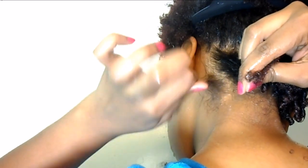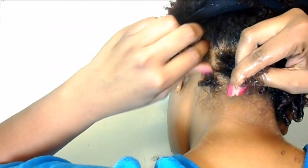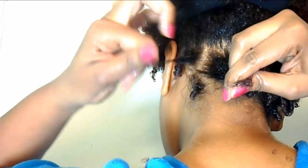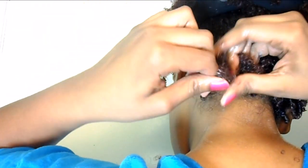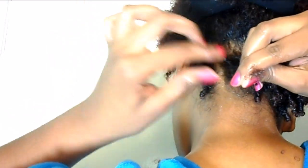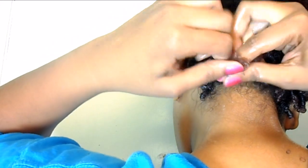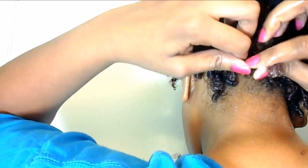This method is fairly intricate and can be very time consuming, but the results are great. You achieve really beautifully defined coils, and also the coils last for a very long time. I can keep this style for between seven to ten days, and longer if I take care of my hair carefully.